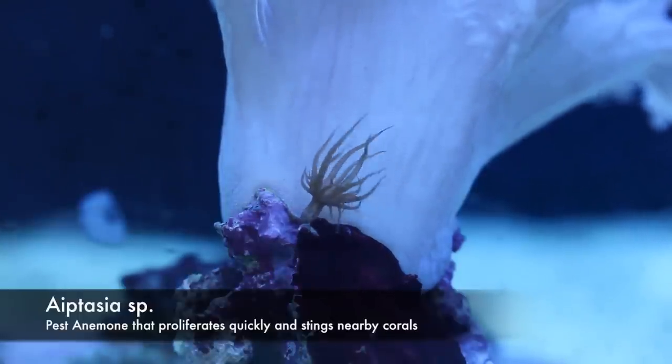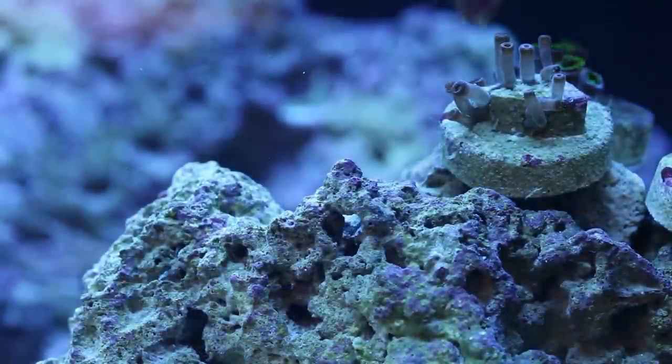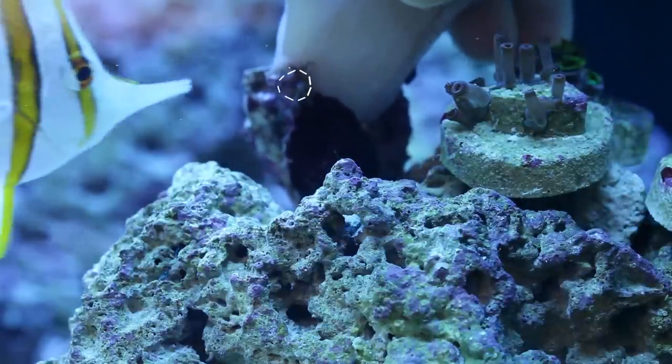There are a few different ways to manage them, such as completely removing infested rocks, Berghia nudibranchs, peppermint shrimp, injecting them with some kind of chemical, or in this case, a butterfly fish.